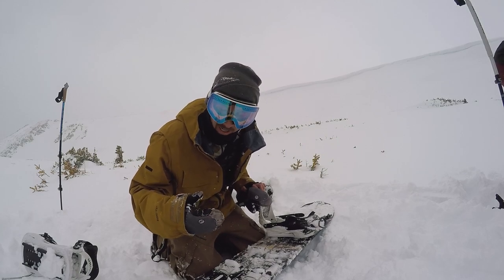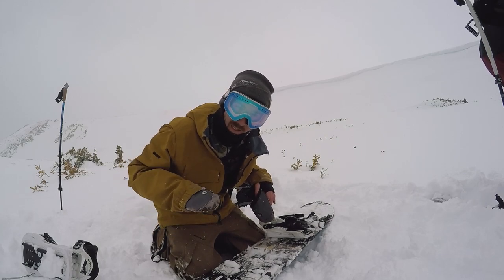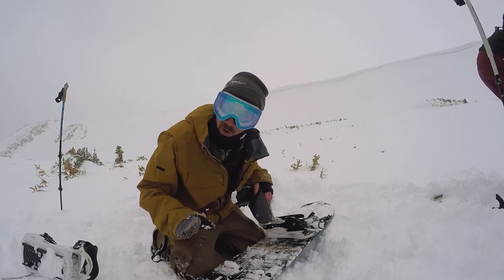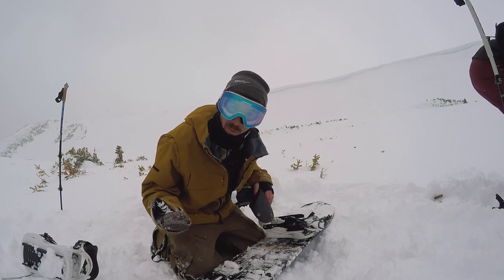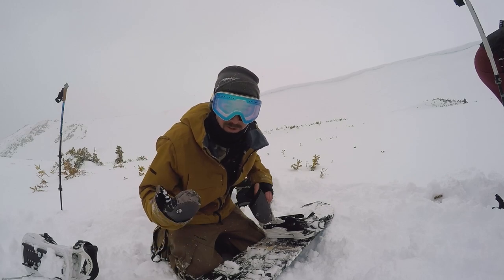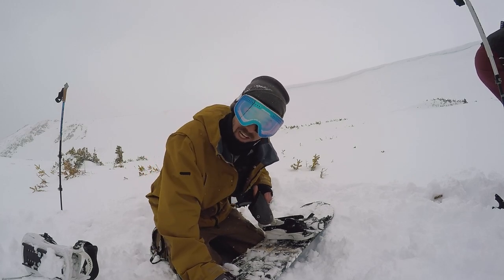I thought this was gonna be the hardest part — transitioning from split to snowboard mode — but with the lubrication from the snow, that binding just slid right on and it was super easy. And that pin, which a lot of people complain about, wasn't really a big deal. So I'm stoked.